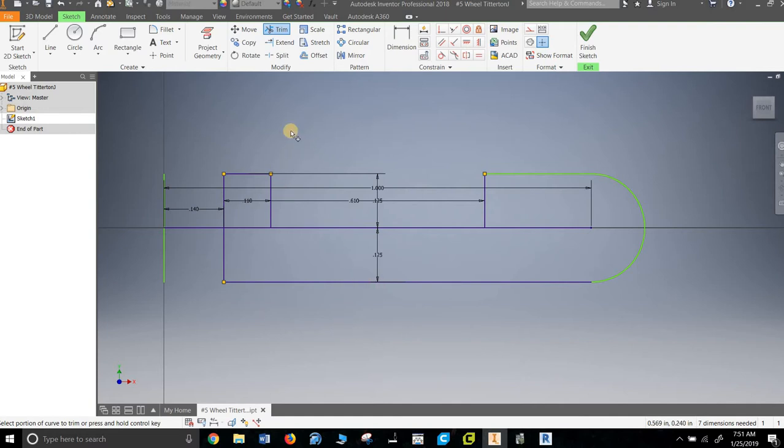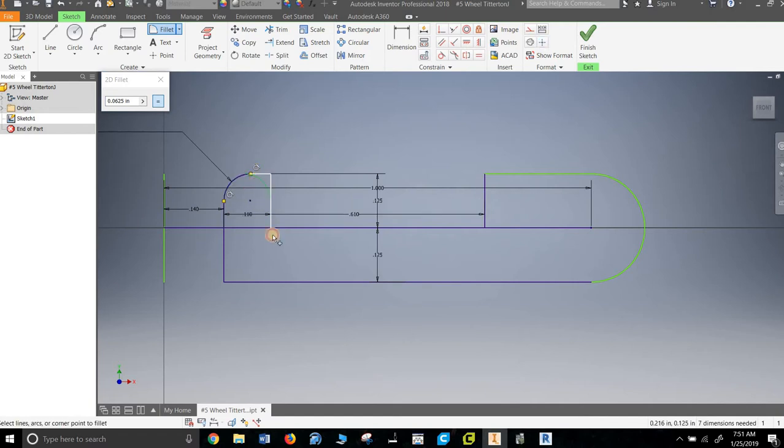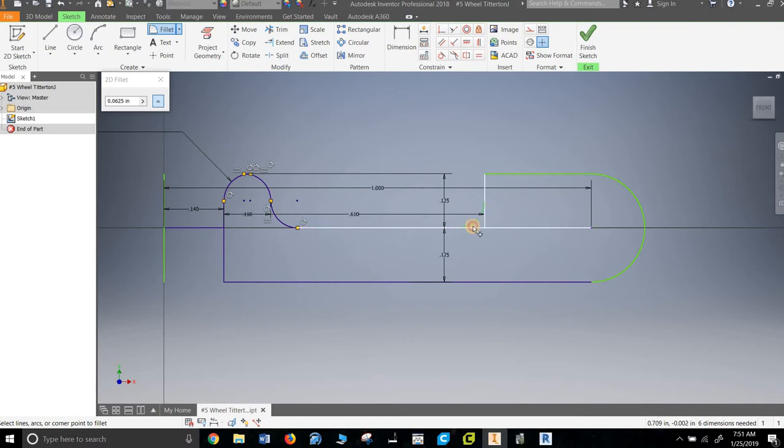It has a ton of fillets in it — I'll call them fillets in my class because it sounds funny — and they are all at a radius of 0.0625. Fillet should have tabbed there. Here to here, here to here, here to here. This one's square down here; this one doesn't get a fillet. And that should do it.